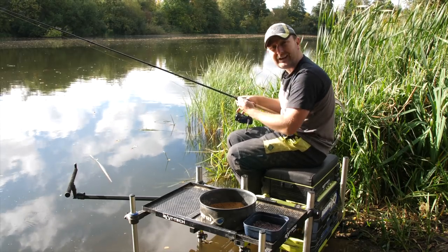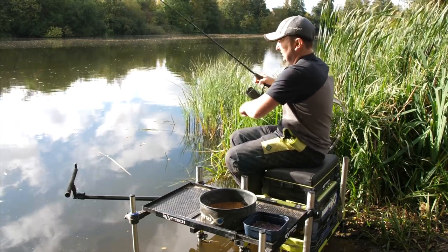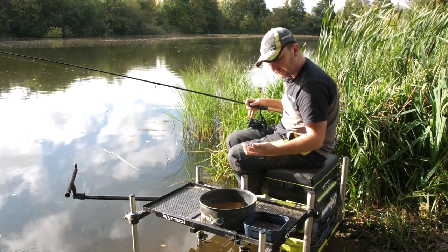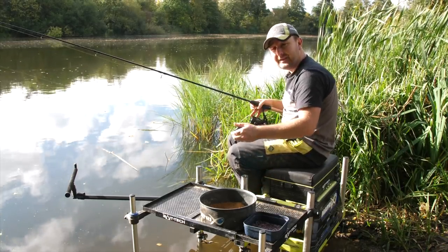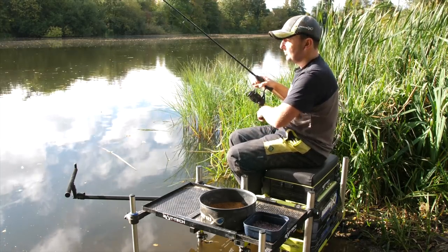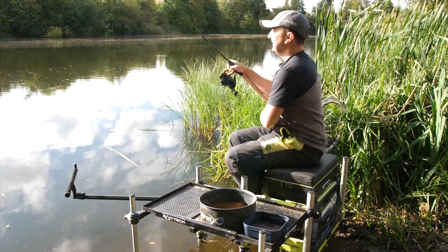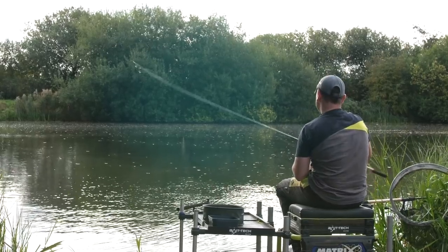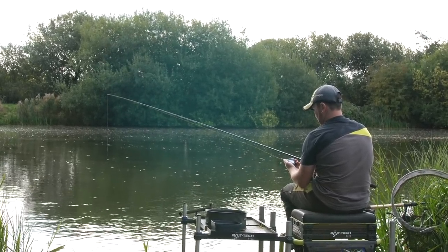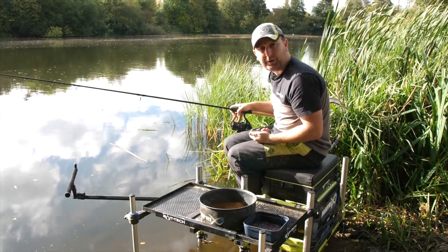I'll go a little bit further out now and see how deep it is there. It's all about getting a mental picture of what it's like out there. Now I'm going out to about 25 meters with an overhead cast — doing exactly the same again. The tip bent round and as the line went slack, that is exactly four seconds deep. So that's half a second deeper by going an extra 10 meters out.